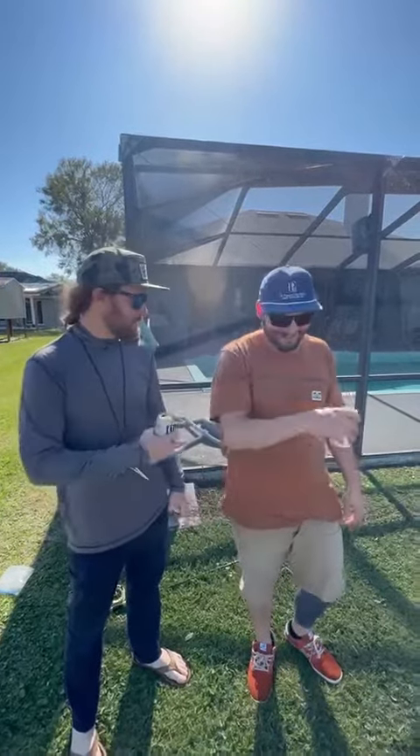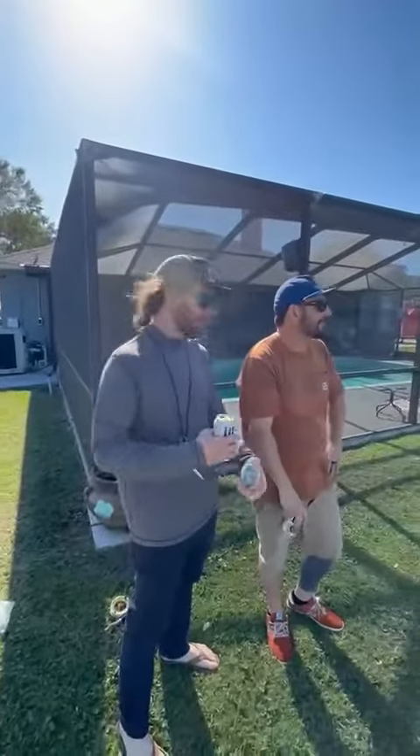This is Ross here from Whip Finish. We got Sam — dumbass got a hook stuck in his arm. So we're going to show you how to remove a barbed hook from your arm.